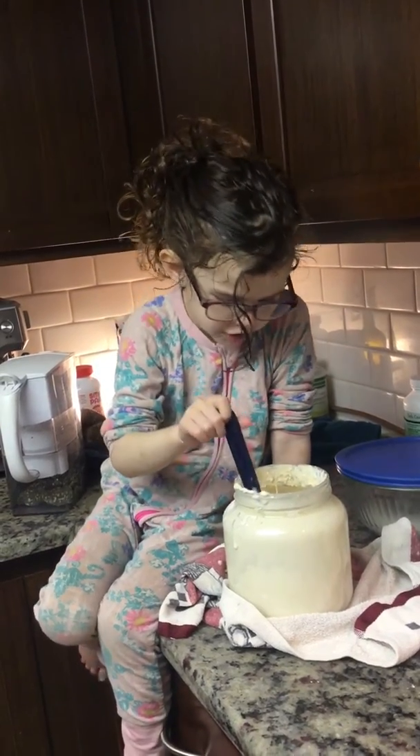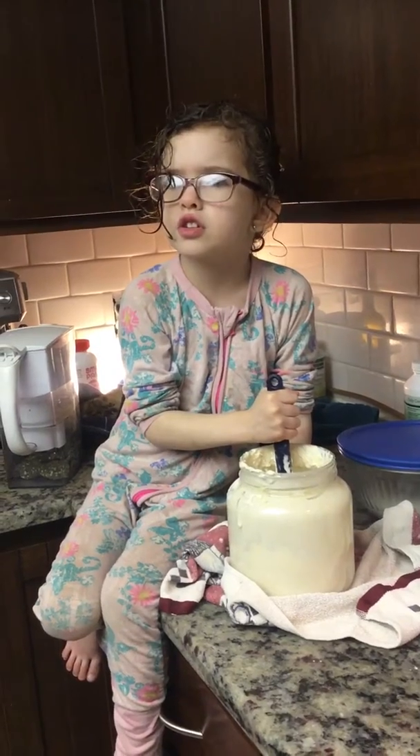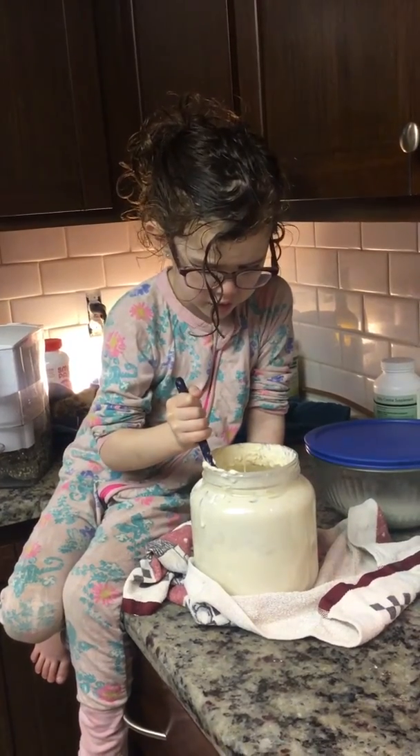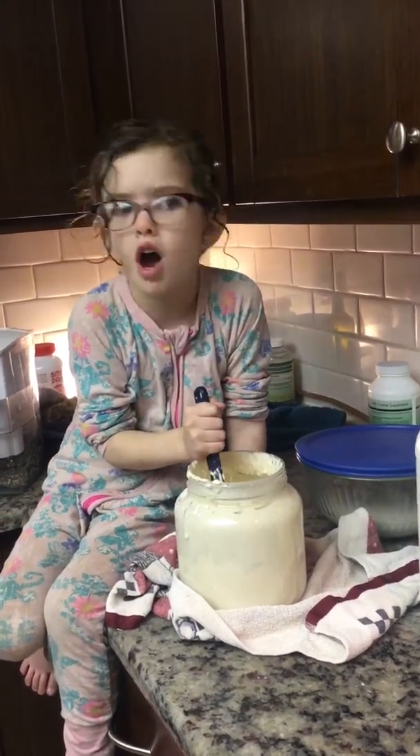You mix water and flour, then you mix it up again and then it starts bubbling — and that means it's alive.